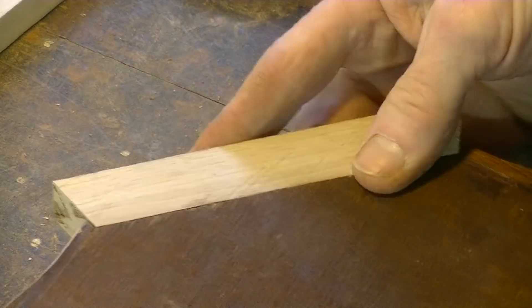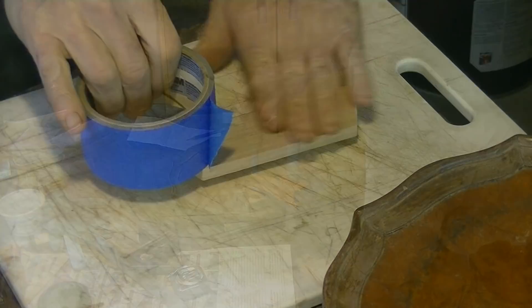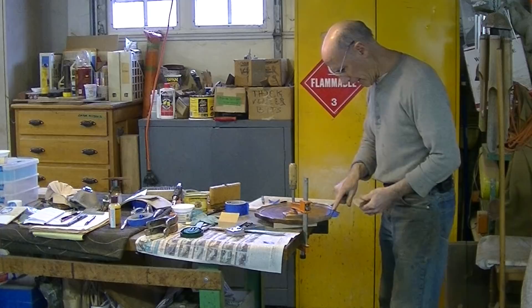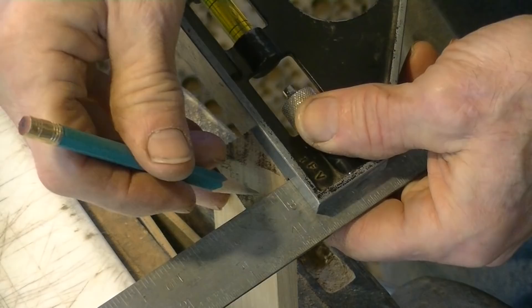I think the next thing I need to do is cut this inside shape. Now I'm going to line my edge here. I'm going to put this tape on the top, but I need that line to line up with this here, so I'm going to put this tape on the top and transfer those marks to the top.